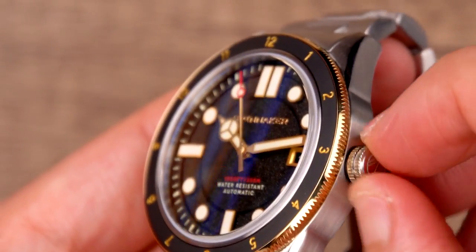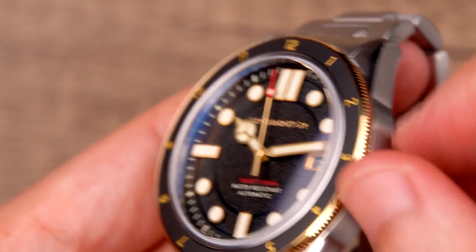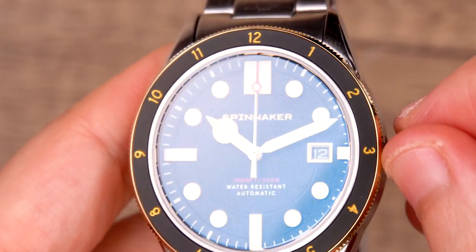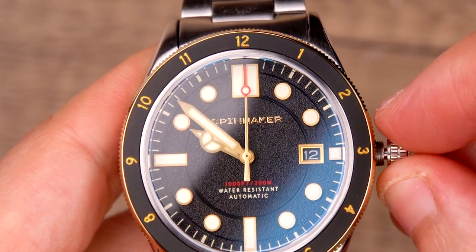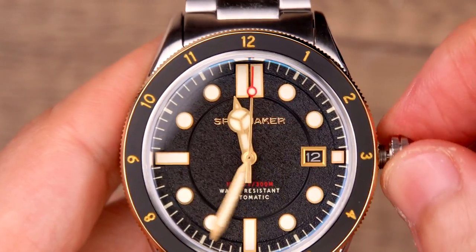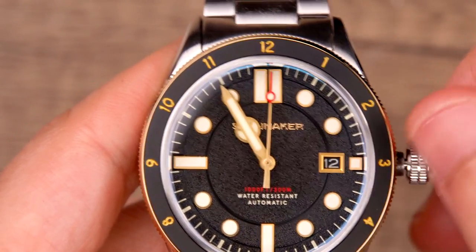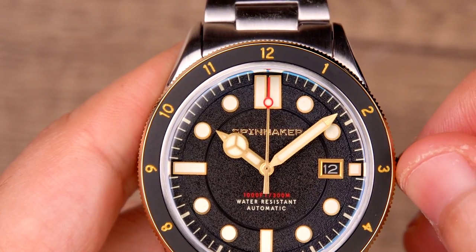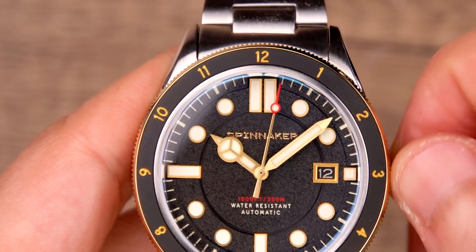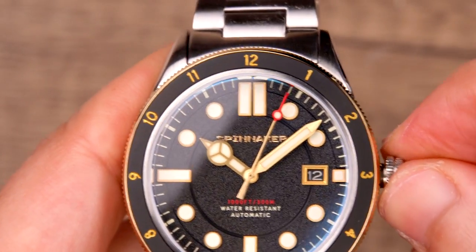A Seiko-built TMI Japanese automatic NH35 movement is built into the case of the Cahill 300 and delivers a reliable and enduring timekeeping experience. The Seiko NH35 is a hand-windable, hacking upgrade from the Seiko caliber NH25A. The NH35 caliber movement is currently one of the world's most popular automatic movements and is widely available in many Spinnaker and luxury watch collections.